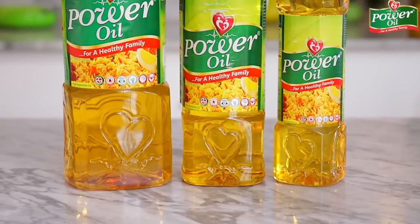Ensure you try it out, okay? And please use the healthiest cooking oil — the Power Oil Pure Vegetable Oil. I'll see you next time, guys. Take care.